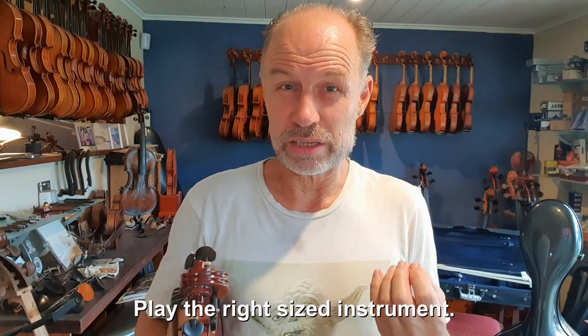Just this week alone, I met two string players who've had some real issues. One was a cellist having issues with their fingers, and the other is a viola player who played on a really large viola and ended up with injuries as well. Firstly, let me say how important it is that you play the right size of instrument and that it's set up beautifully with a shoulder rest and chin rest that gives you a really comfortable posture.